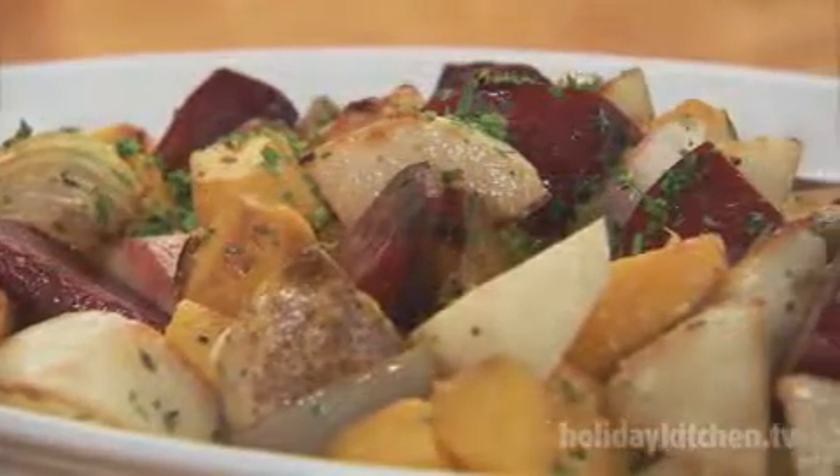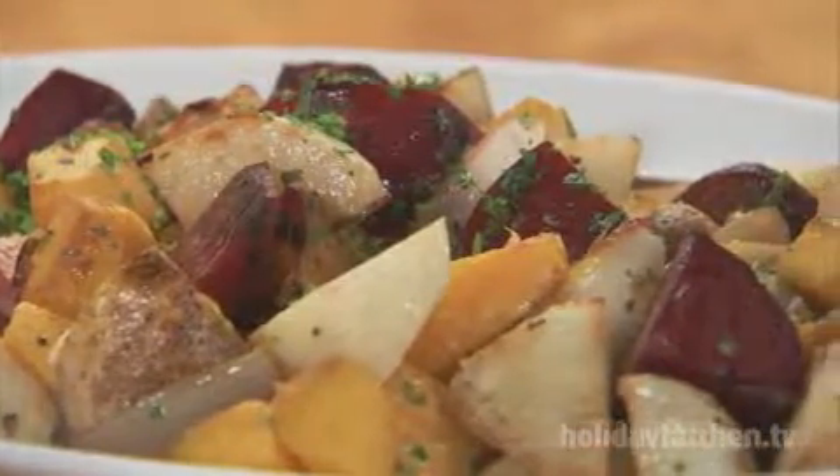Roasted winter vegetable medley will add a dramatic feel to your harvest table. First, preheat the oven to 400 degrees.